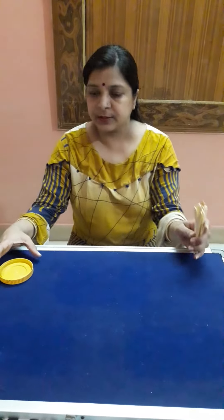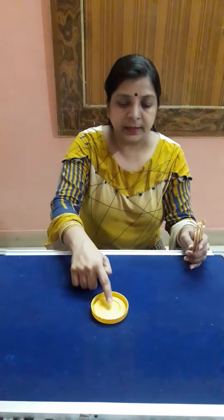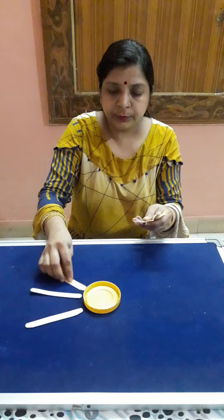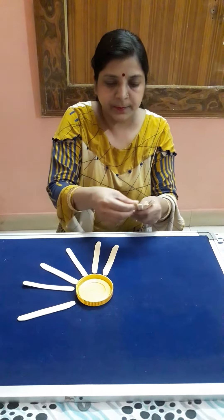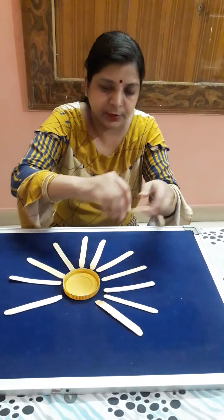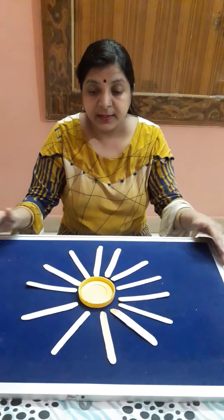Now I will show you a beautiful craft with these 13 sticks. I have a cap — you can take any circle in yellow color. Now count with me: 1, 2, 3, 4, 5, 6, 7, 8, 9, 10, 11, 12, and 13. It's looking nice — it's a sun! Is it looking nice?